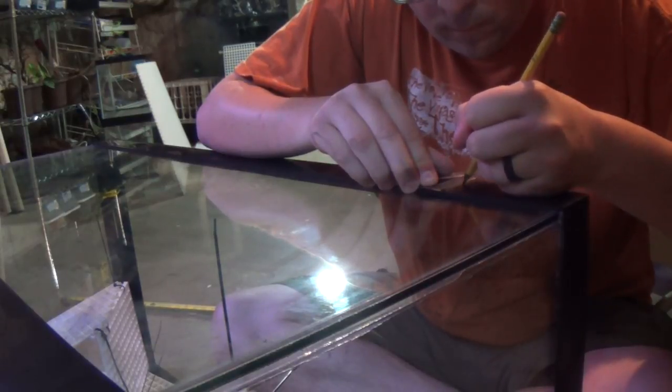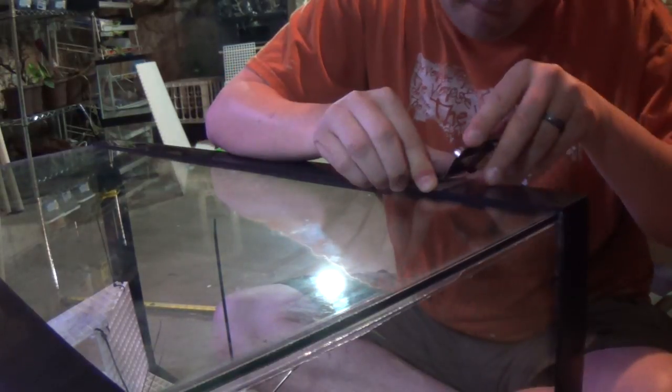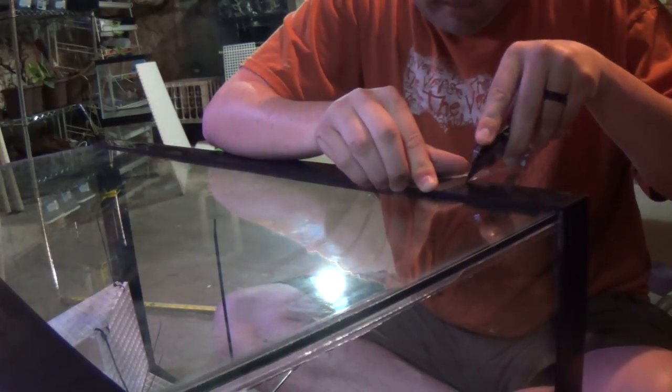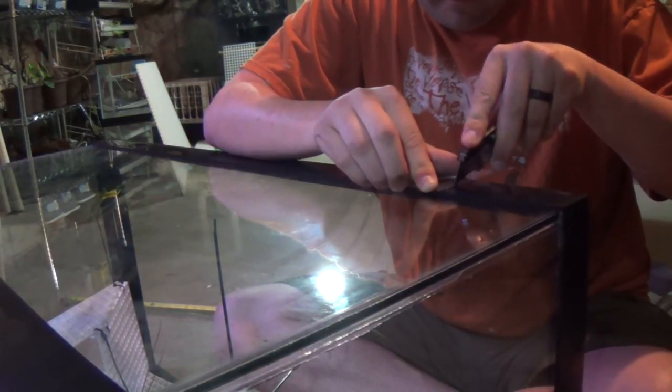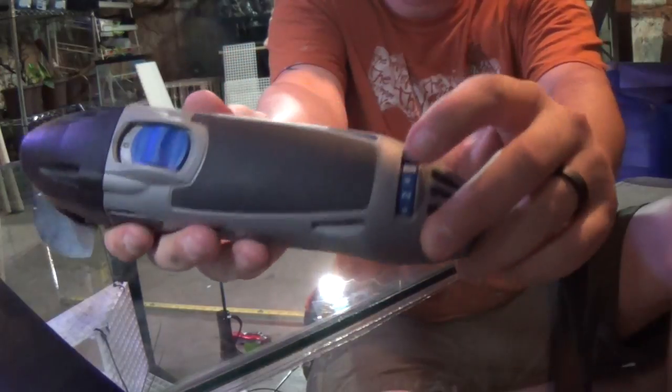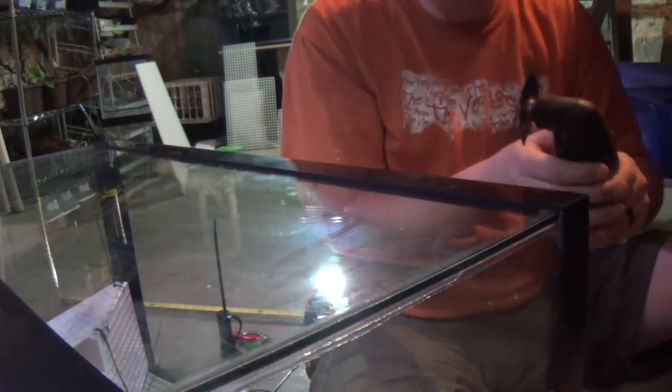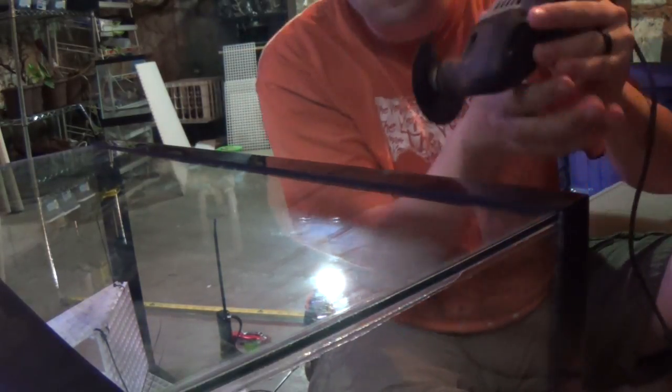I also like to keep things even easier for myself, so I'll use a razor knife and score the line just to make sure that my blade on my cutting tool stays on target. I used a dremel on the lowest power setting to cut the frame away — just lay it on the tank in the groove and let the weight of the dremel do the cutting for you.